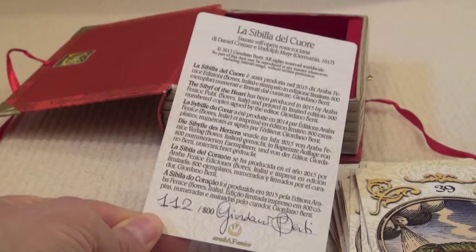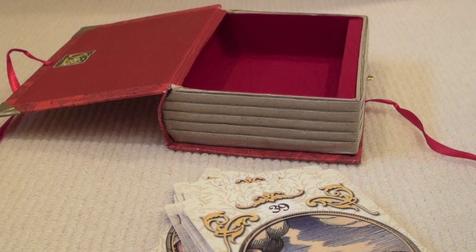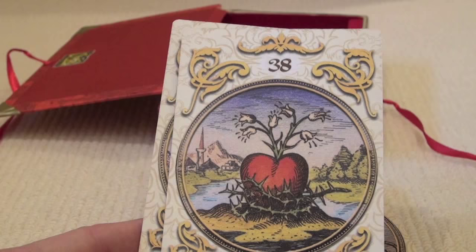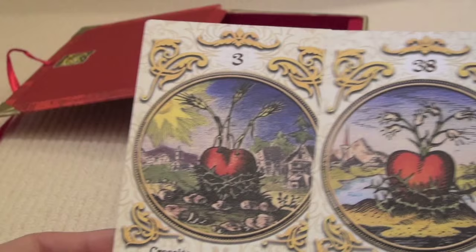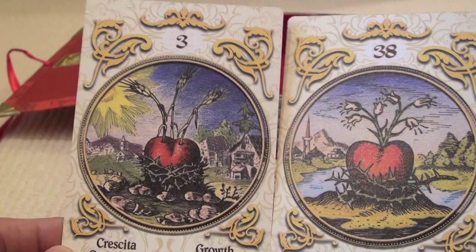Then we have a final card which is a signed title card. So at number three we have Growth — there's a heart with kind of a thorny bit at the base and wheat growing out of it. And here we have Jealousy — once again it's a heart, a thorny base, with little snowdrops or lilies perhaps. The backgrounds are different and the thorny base is a bit different, but they do have quite a lot of similarity. One has a sun in it and the other doesn't, so in terms of happiness this is Growth and this is Jealousy.